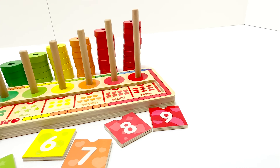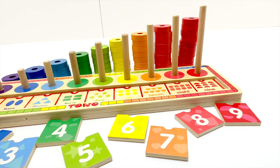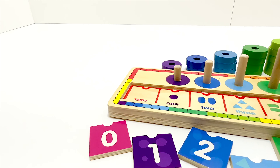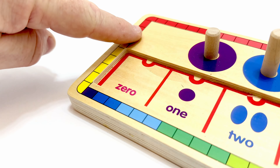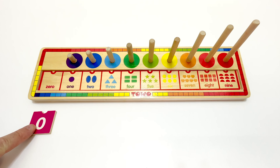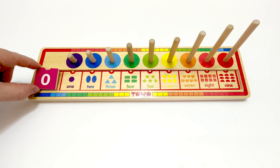WizKids, will you help me with this fun number and counting learning activity? We'll start with zero, but zero is a funny number. It means none or nothing, so there's nothing to count. We'll start with zero on this pink tile. Let's place it on the puzzle, like this.